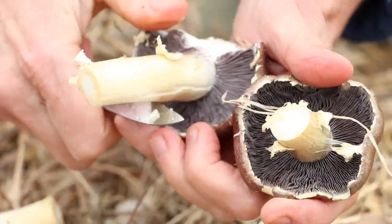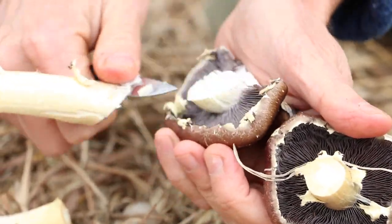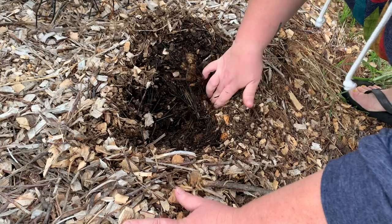Hey everyone, Lindsay here again. This will be our second installment of the SARE grant video series, following along with a research project where we're using wine cap to improve soil health. So we wanted to give you a quick update on where we are.